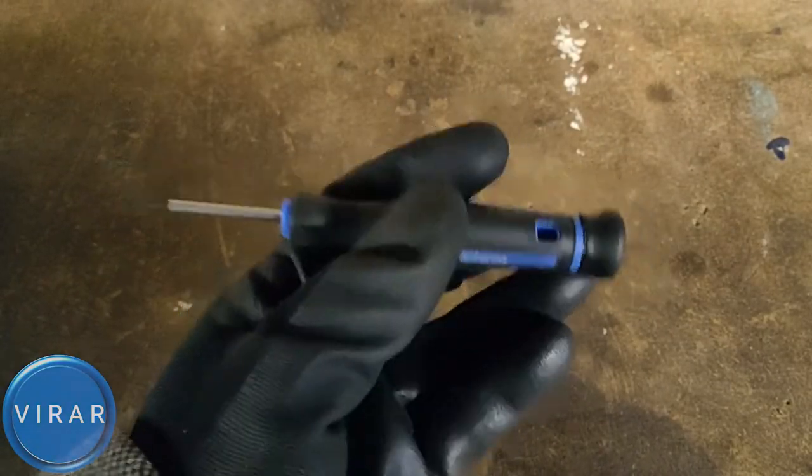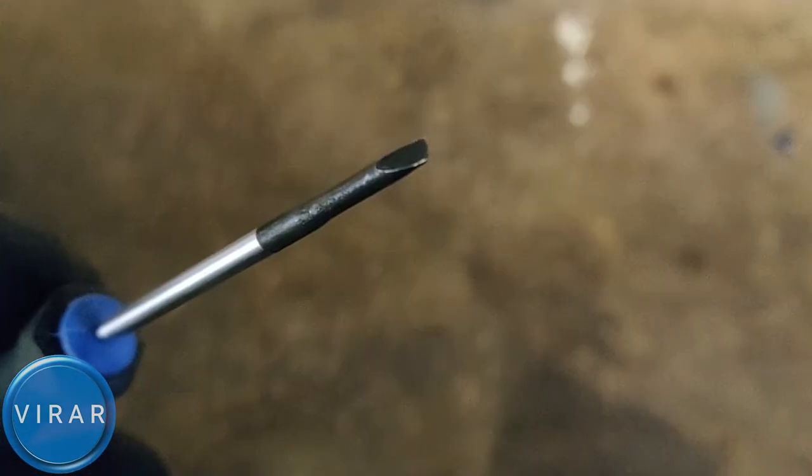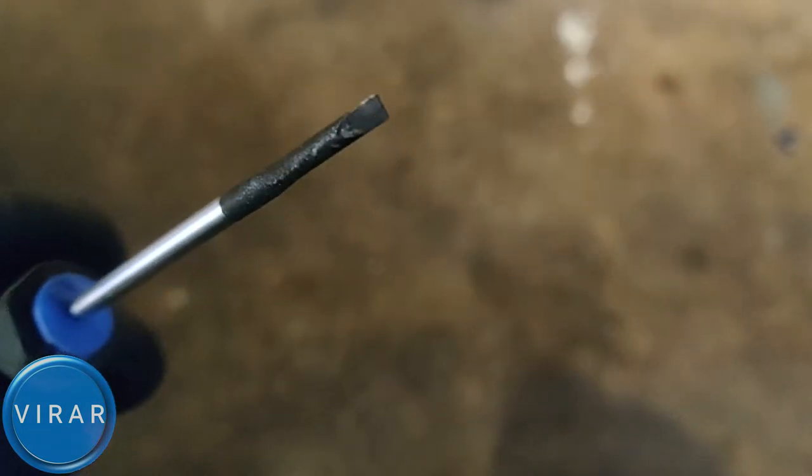You definitely want to have this tool before you get started on this job. You want a flathead screwdriver with a very thin tip. The thinner the better and the longer the better.